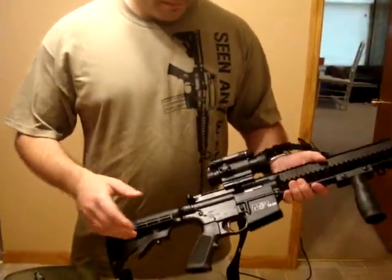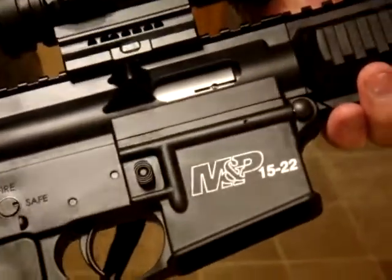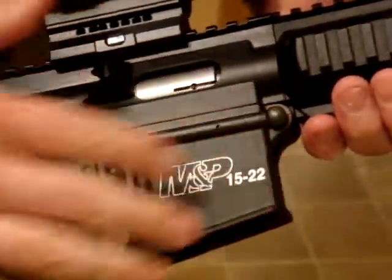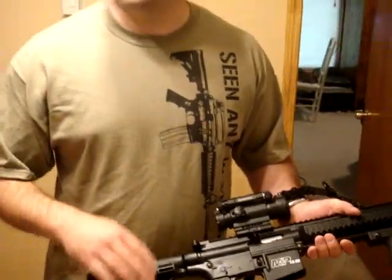One of the things we've done — we saw it on YouTube, can't think of the website right now — we used a white crayon and just filled in the grooves to highlight the M&P 1522. It looked really good. If we can figure out who it was we'll put it in the description. It's pretty cool.